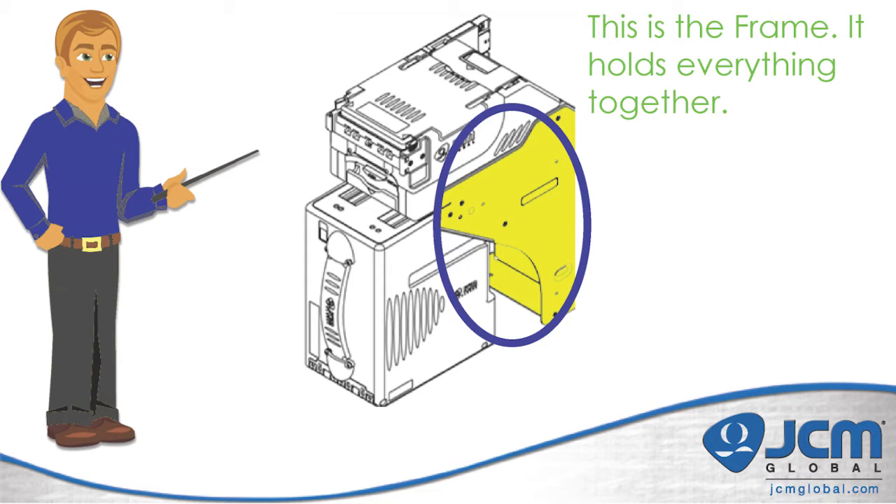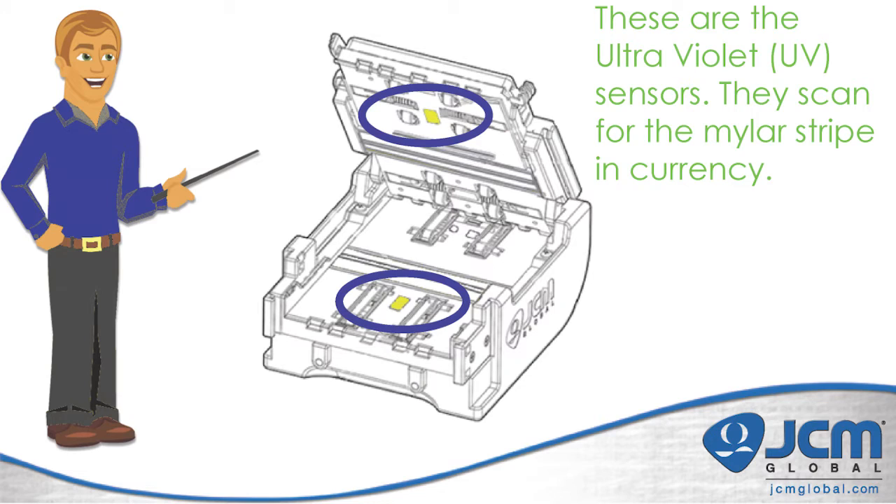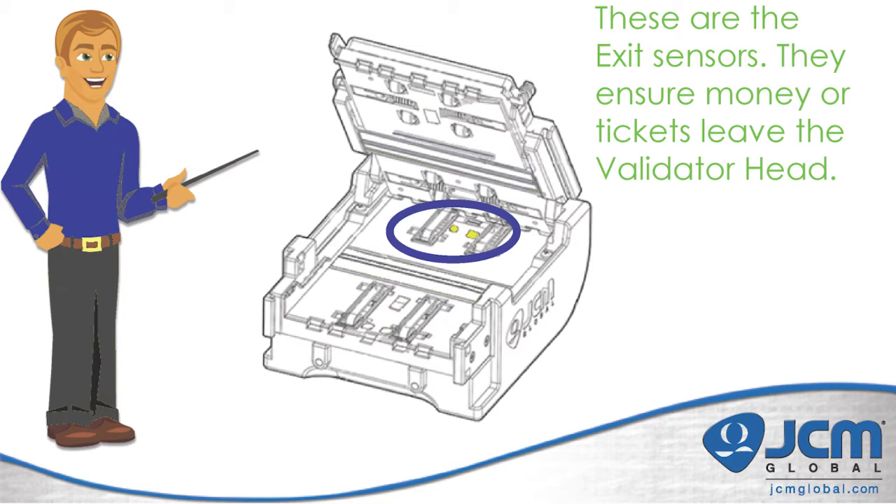Now that we've covered the basic components of the iVision, we'll cover the sensor locations and what they do. The first thing we'll discuss are the entrance sensors — these sensors start the entire validation process. Next we have the ultraviolet or UV sensor, used to scan for the mylar stripe in the currency, with one on top and one on the bottom. At the back of the validator head are two exit sensors, which ensure that the money or ticket leaves the validator head.